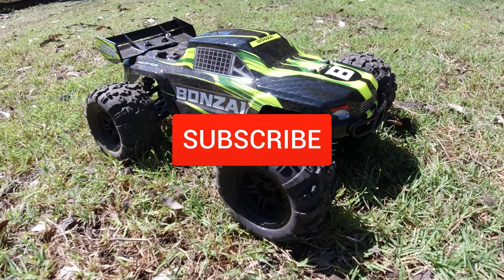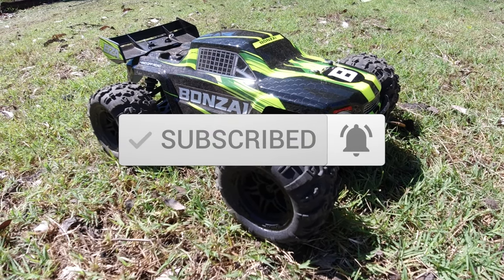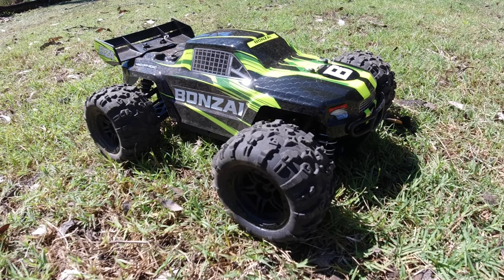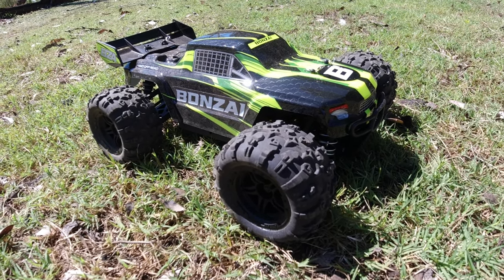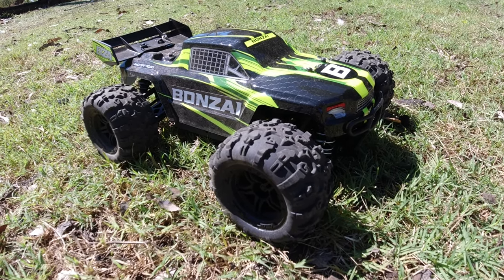So until next time, enjoy the hobby. If you're new to the channel, be sure to subscribe, like, and hit the notification bell so you don't miss any more RC content when I upload. Until next time guys, have a good one and I'll catch you soon. Bye for now.